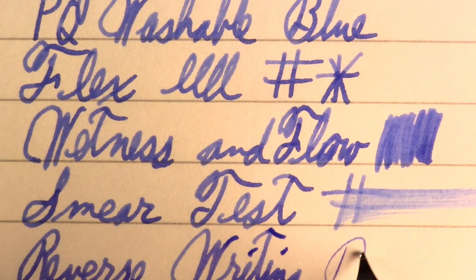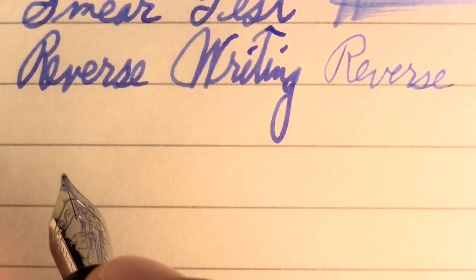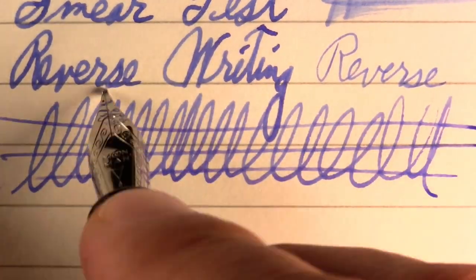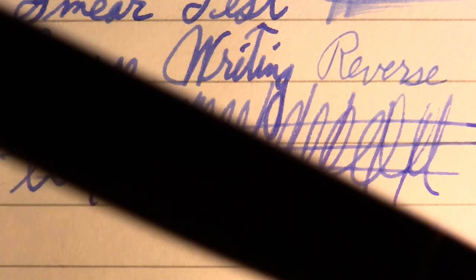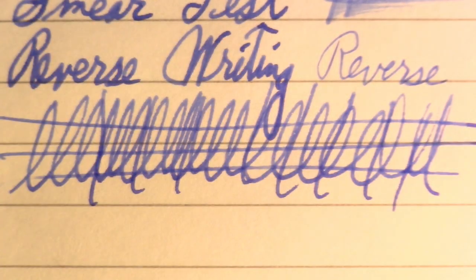Reverse writing — if you're into that kind of thing — surprisingly smooth, very extra fine. And finally the world-famous Pierre Gustafson test. I didn't see any trouble at all there — it did very well. I just have to say this is an attractive pen, so good on you, Majan.